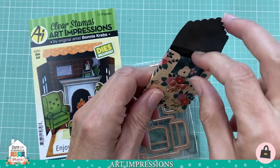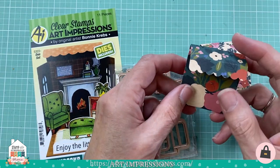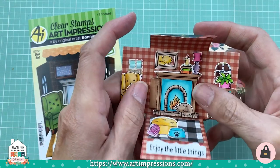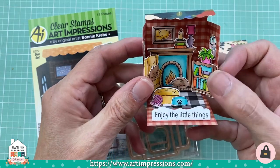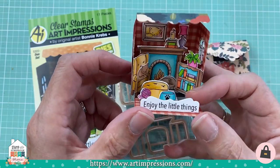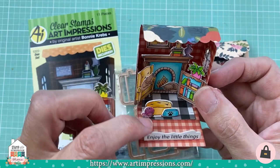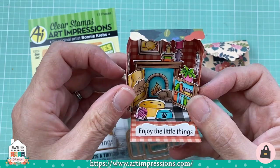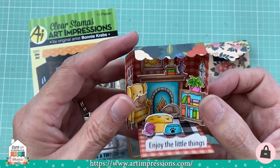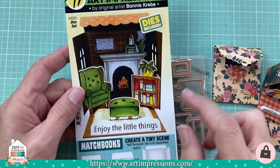There is a full tutorial on YouTube on how to put the matchbooks together, so there's no question on how to do these. They're really simple. The center piece pops out so it looks three-dimensional, the sides come in, the ones on the front pop up, and each set comes with a little sentiment — this one says 'Enjoy the Little Things.' The little cats are from an accessory set.